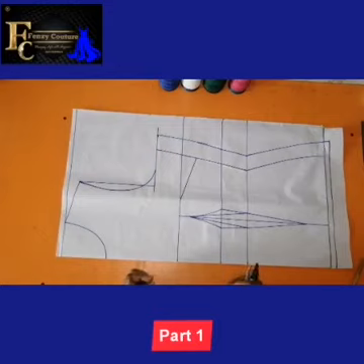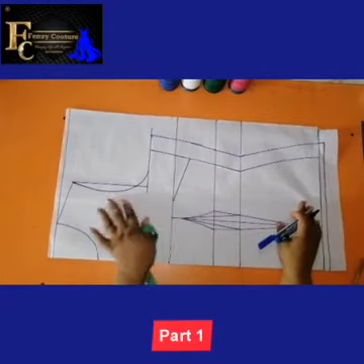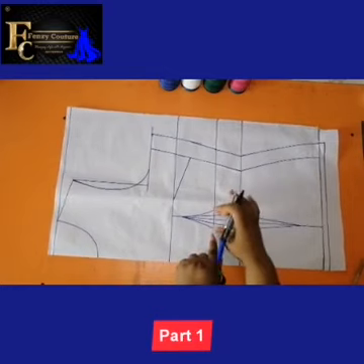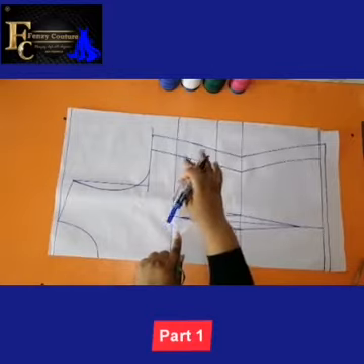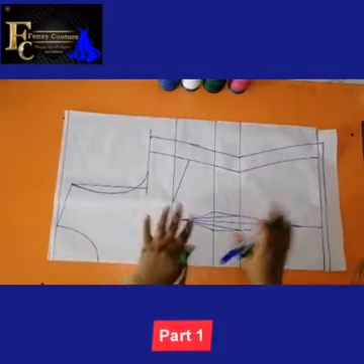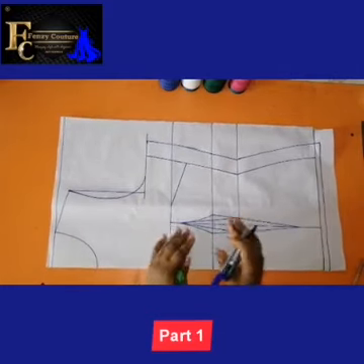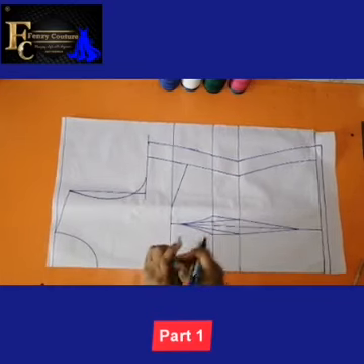To quickly get started, the first thing to do is draft your basic bodice. Make sure you do the normal contouring — the underbust contouring. Take your dart, underbust contouring. I took my bust dart of 1.5 inches. Just your normal basic bodice like so. If you don't know how to do this, you can check any of my previous videos — I did a tutorial on how to draft this perfectly well.